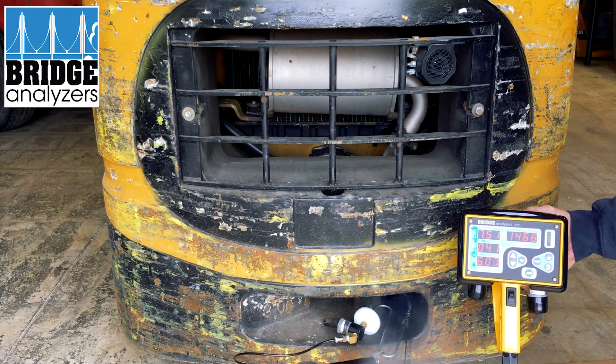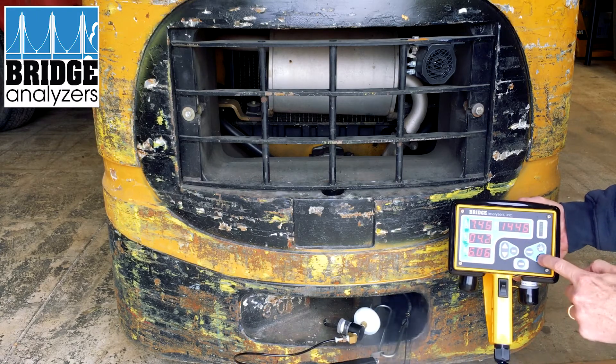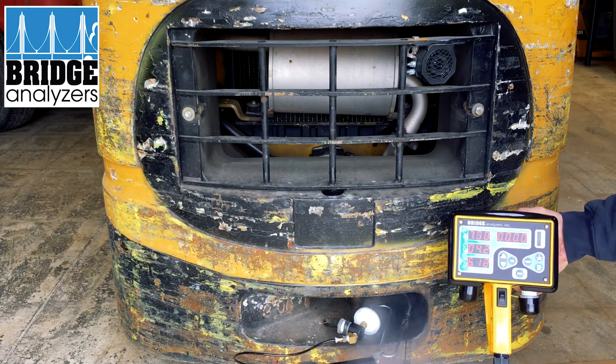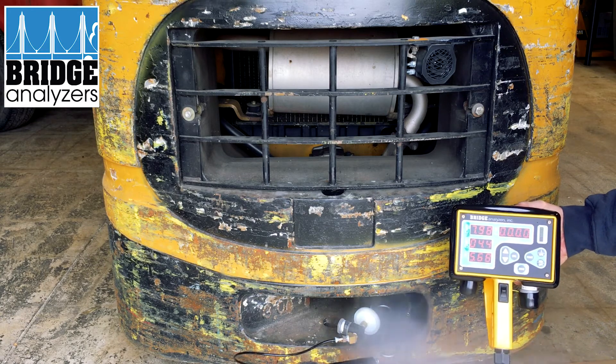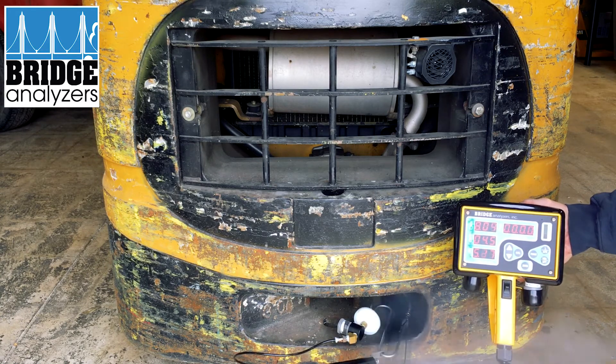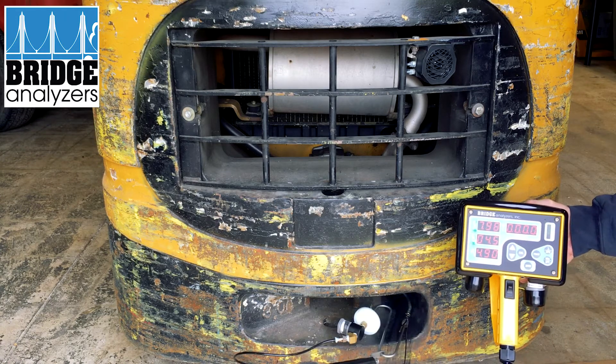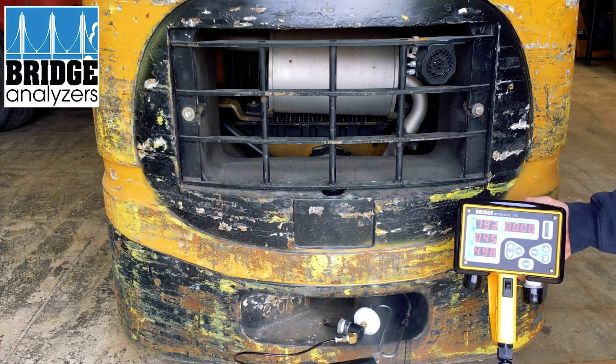If I push the NOx alternative button — that's an optional feature — we'll see what our NOx is. We have very little NOx at this point, almost negligible on the display. You can tell we're in NOx mode by seeing the decimal points next to the display.